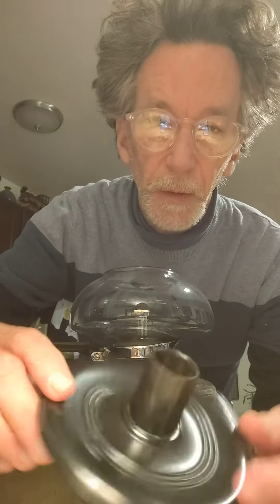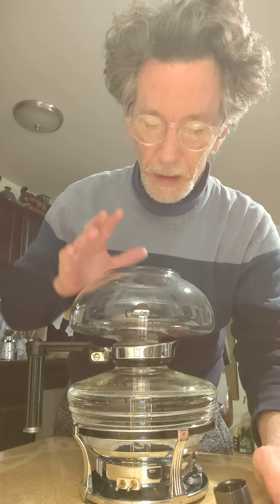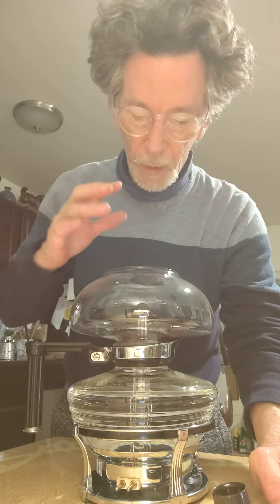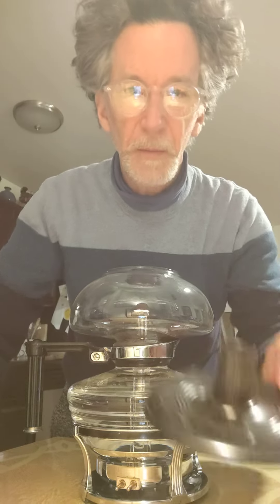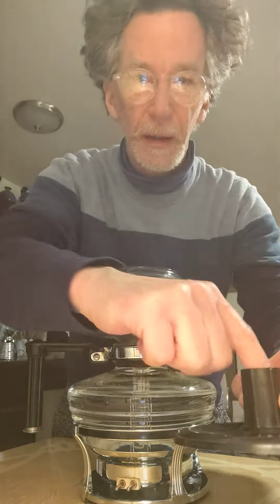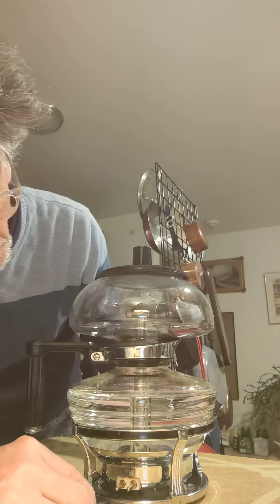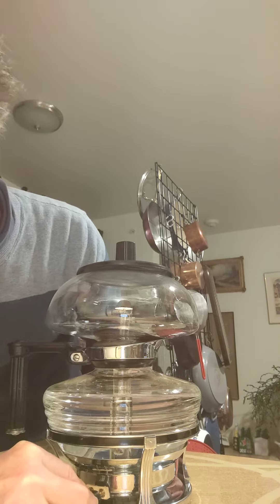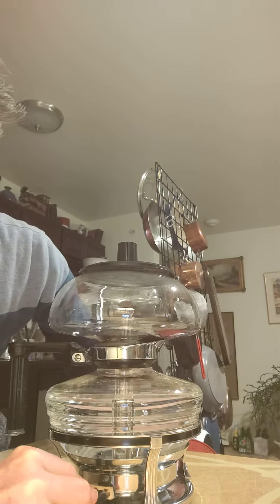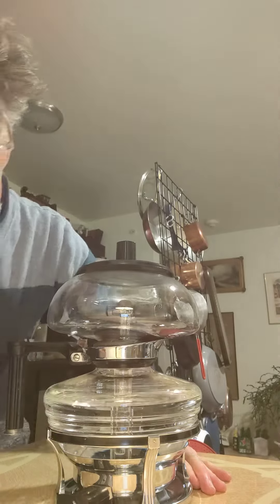Now, the cover is not Sunbeam — the cover is Cori. So it is missing its silver chrome-rimmed cover. I don't mind because it has this thing, which will be able to rest the top on it afterwards. So I think this is a great replacement.